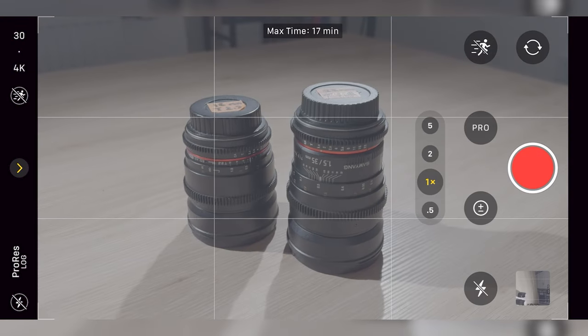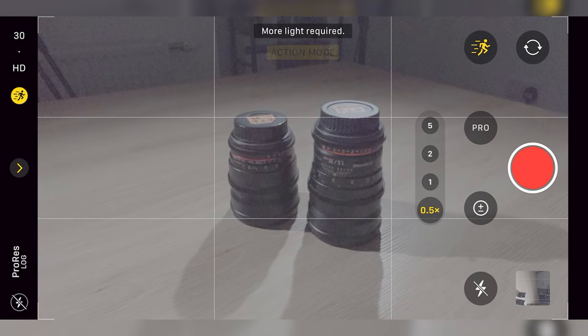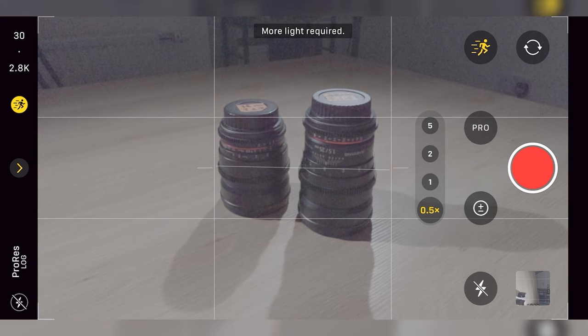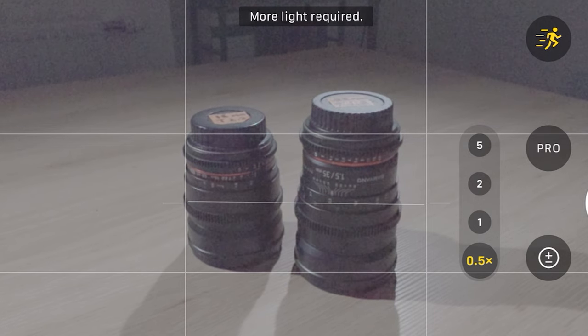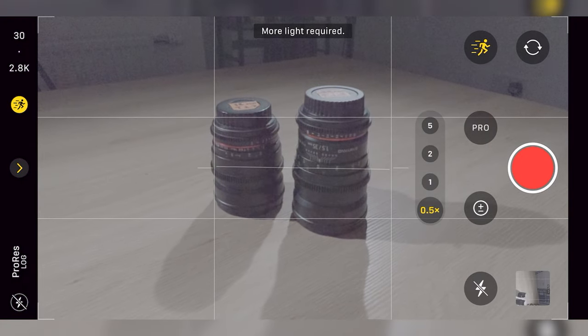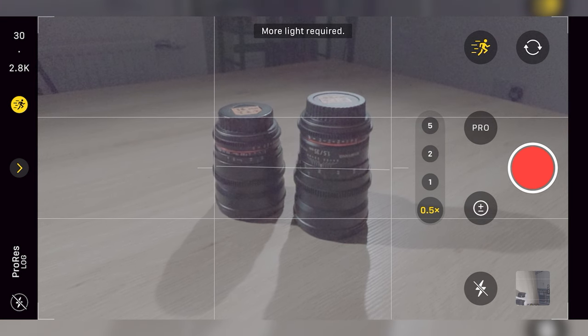You can also enter the action mode by pressing this button here, which puts you in a 2.8K recording mode. However, it does require a lot of light to function correctly — as you can see the image becomes very grainy with a warning asking for more light. In correctly lit situations though, the action mode is actually really impressive and offers gimbal-level stabilization, just at a lower resolution.